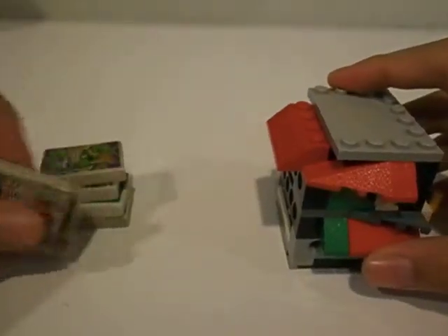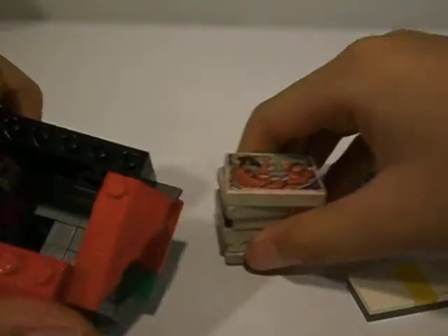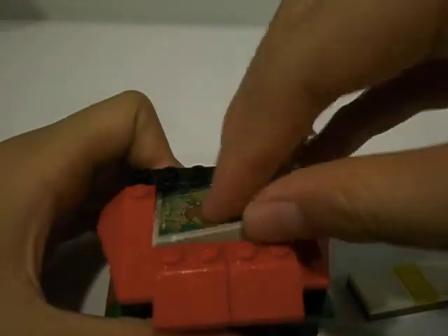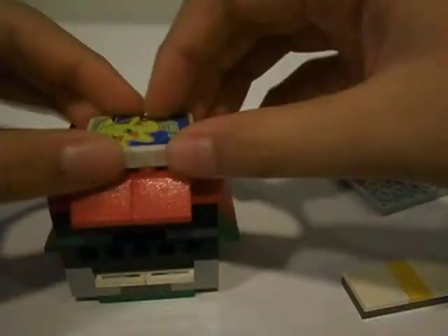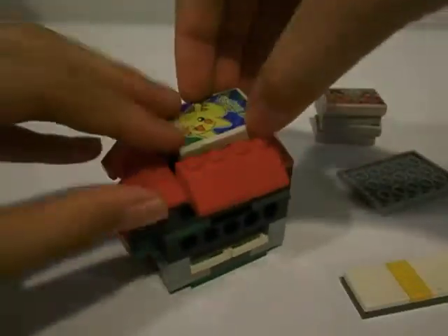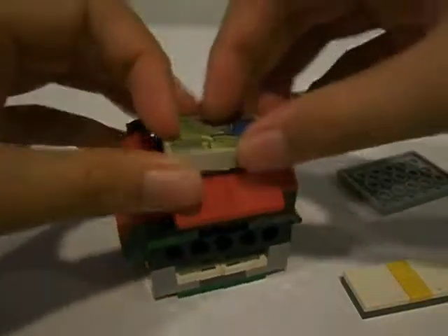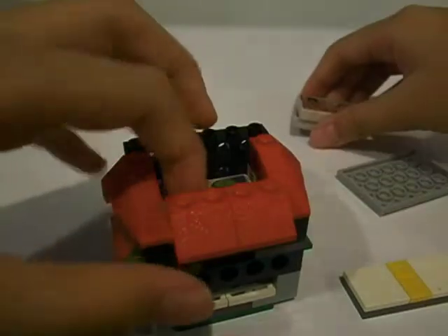The last one. So these are all the erasers here. To reload it, open up the top, just like that. Then you put all the erasers inside — I'll do them slowly, one by one, because it's really hard to put them all in together.